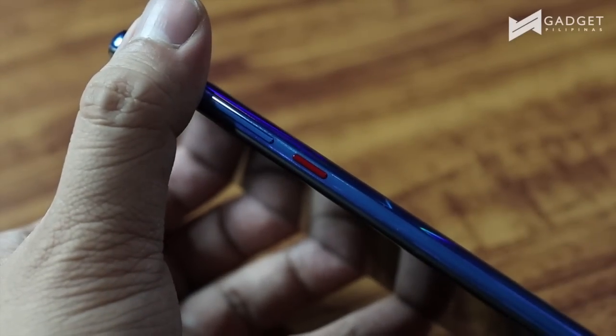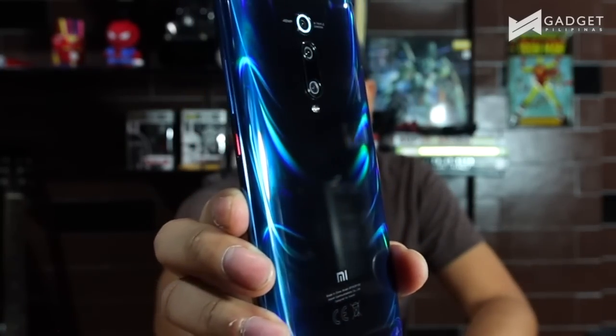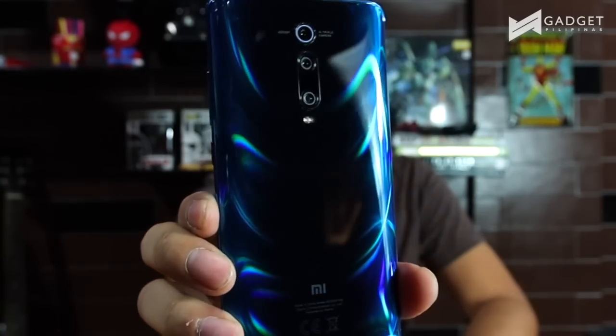Even if you touch it, it does not leave any residue. I think it's really more of a play of color and the material they used. That's why your fingerprints don't reflect on it — it's like you can't see them. That looks really nice for a smartphone.